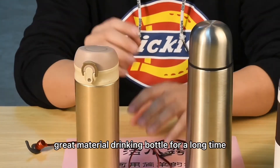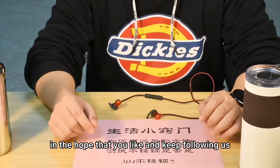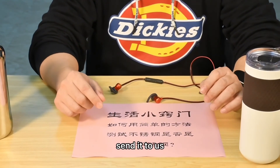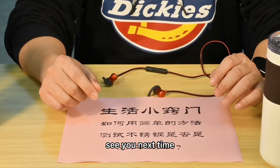If you use a non-food grade material drinking bottle for a long time, it is harmful to the body. Today we share this hoping that you like and keep following us. You can leave a private message if you have any questions — send it to us and we'll sort out your questions and make a separate video to answer them. See you next time.